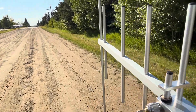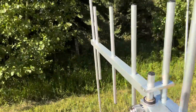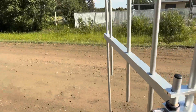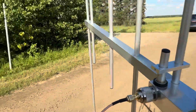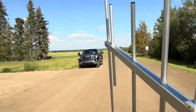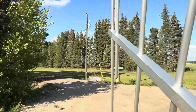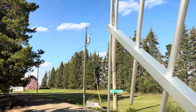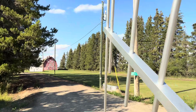We're getting some multipath here, but it's generally wanting to point me in this direction. I think we're going to go examine these two poles here and see what we find — we're getting a pretty strong signal.